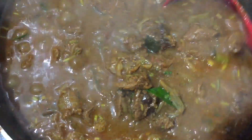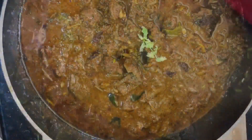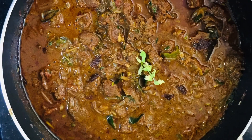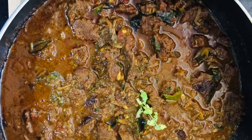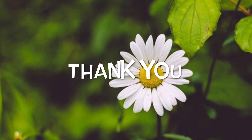Now I'm ready to taste all the beef curry. I'm going to try it all. If you like my channel, subscribe to my channel. Thank you very much.